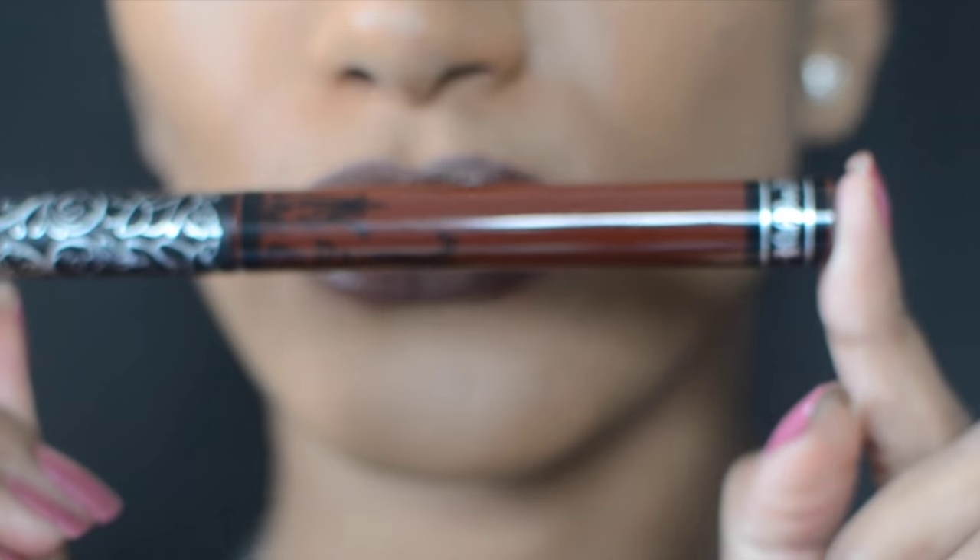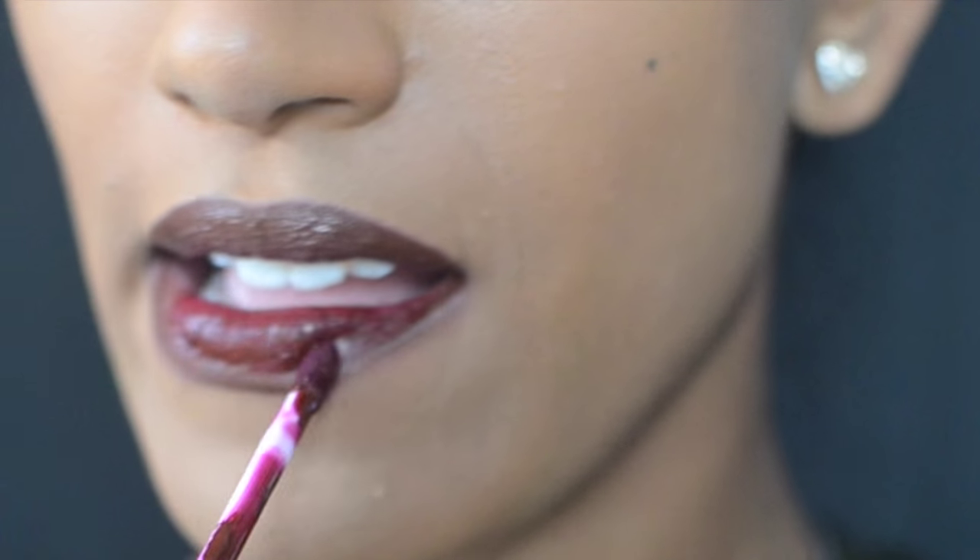Then I coat my lips with Kat Von D's liquid lipstick in Vampyra. It's a very pretty burgundy color and I wear this every single day of my life. You can wear it at night or during the day.